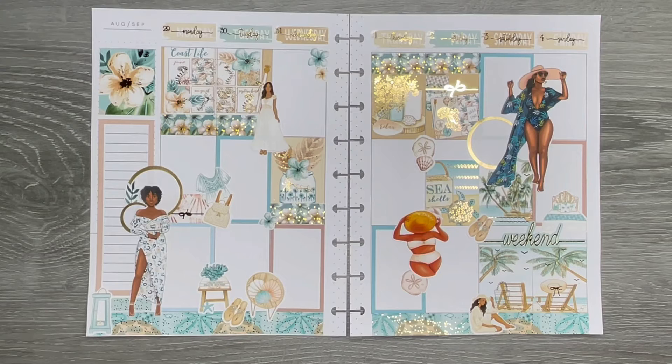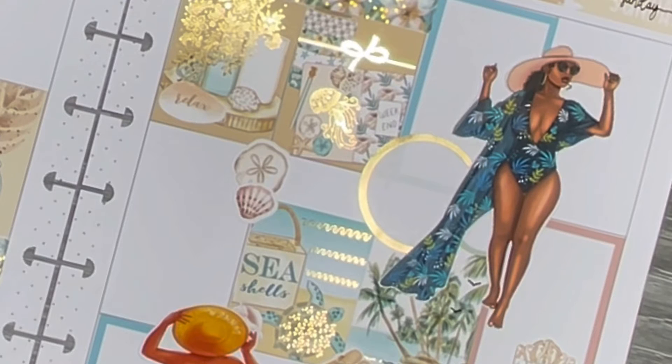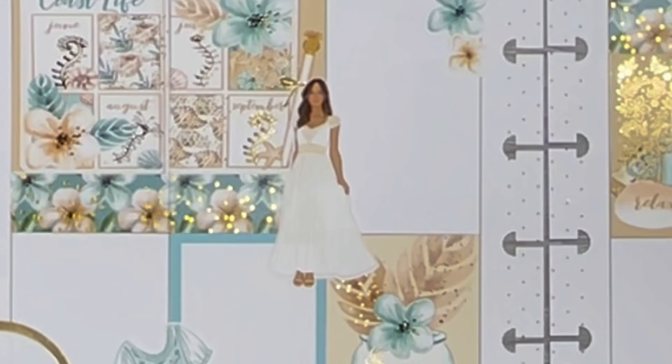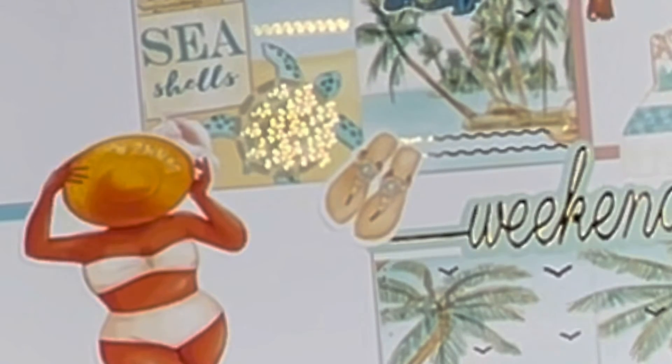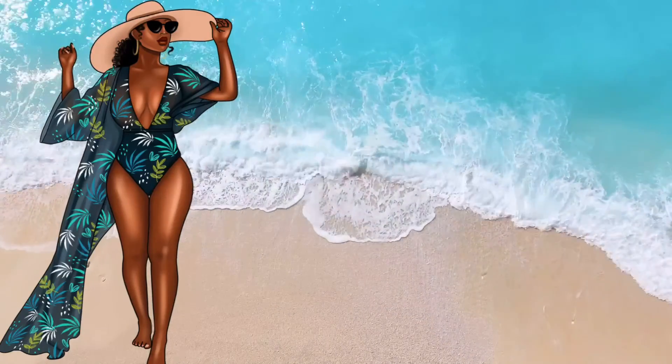This is the end result of my spread and I look forward to filling it in. I look forward to going to the pool again with my family before it closes for the year. Thank you so much for joining me — I hope you'll like this video, subscribe, and turn on your notification bell. I do have my discount code down below for your purchases with Dek Design. Thanks for your support — until we meet again, bye!